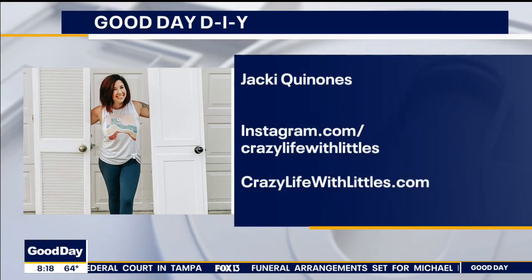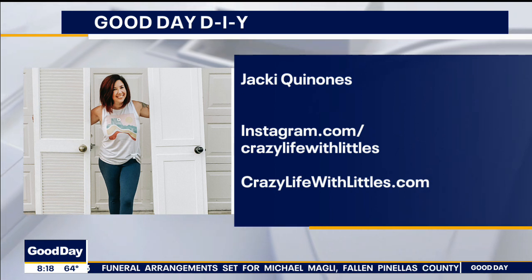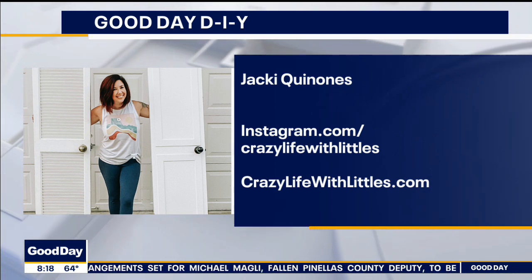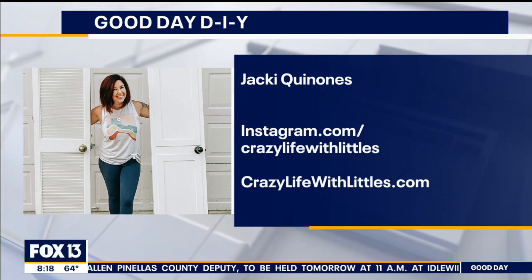This is going to be a lot of fun, Jackie. I appreciate you being here. So the website is crazylifewith littles.com, and I'm on Instagram at Crazy Life with Littles. I'm always doing stories every day with different projects — come hang out with me there. You make it look really easy. We love having you. Don't forget, folks, you can follow Jackie on social media. We'll be talking to you next time very soon.